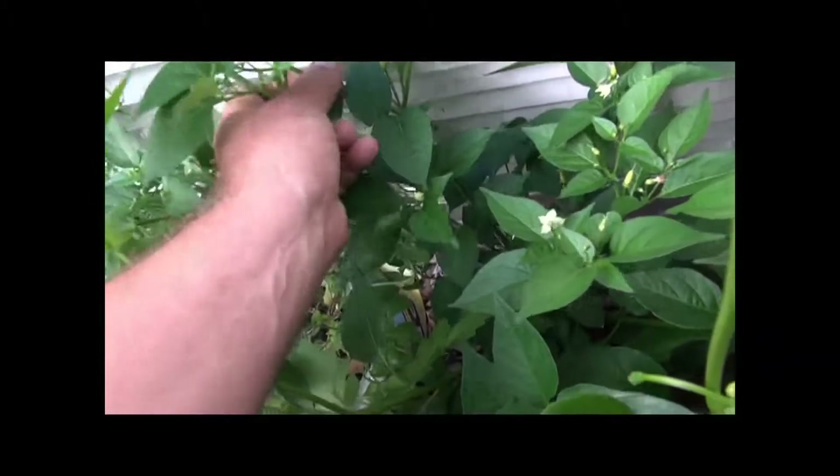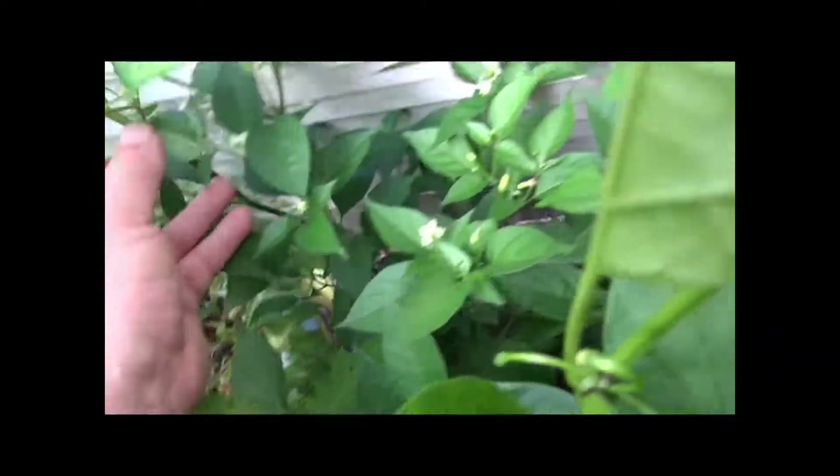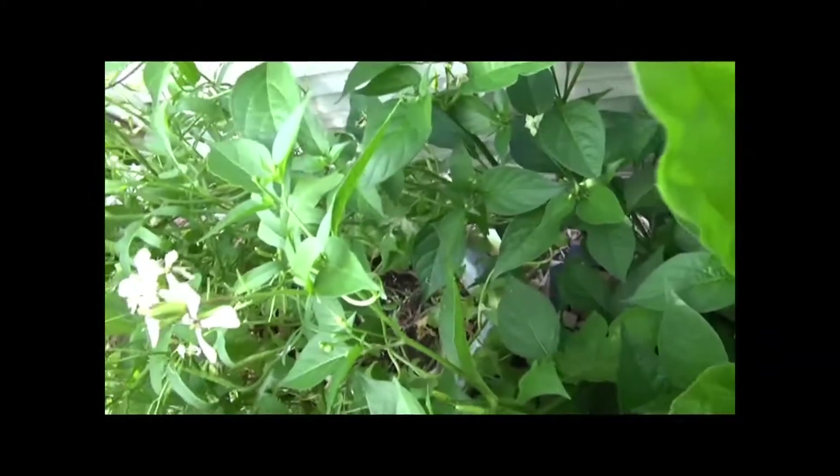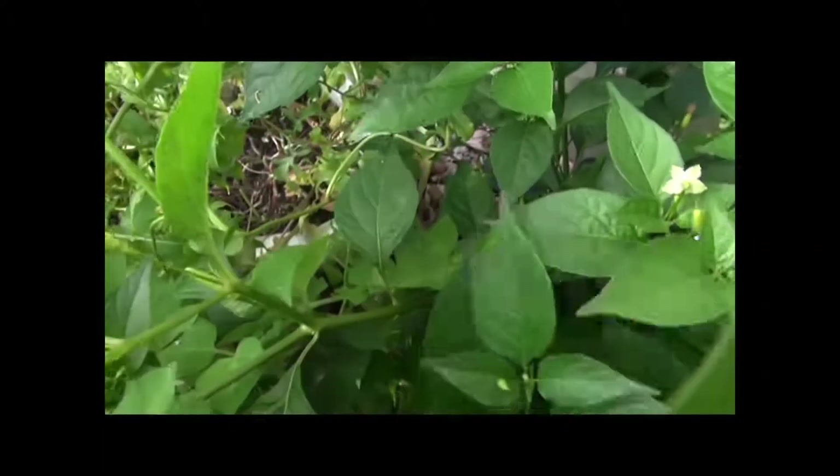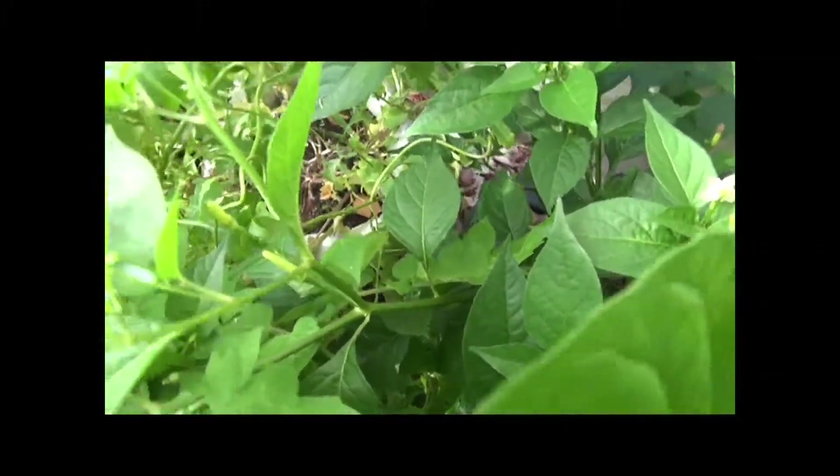You can clone pepper plants — they just take a long time, you gotta have a lot of patience. So let's start with the stem: the stem is of a smooth, waxy type.